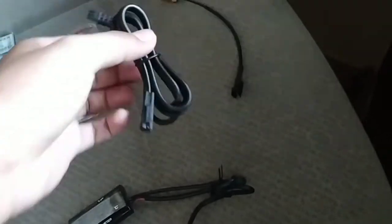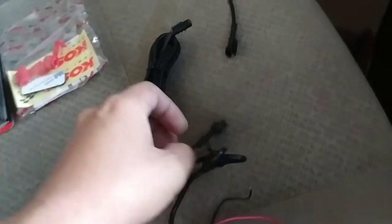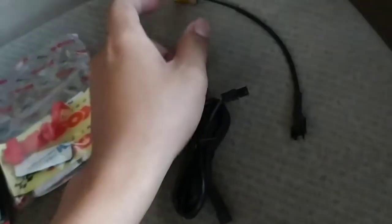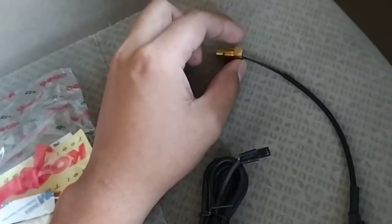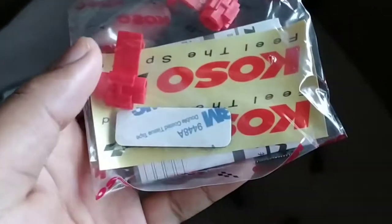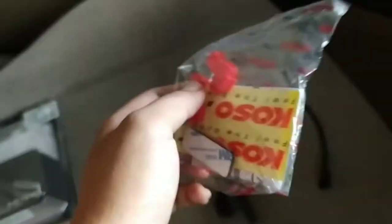Disini terdapat kabel extension yang nanti disambungkan ke kabel sensor, dimana sensor ini untuk membaca suhu radiator. Kemudian disini juga dilengkapi dengan klip kabel, double tape 3M, sticker COSO, dan juga buku manual.